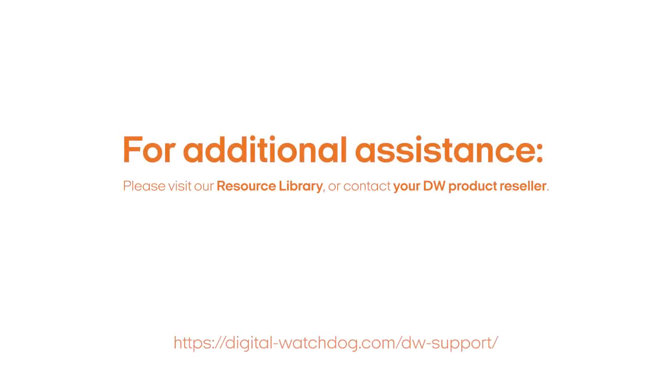This completes the installation of your new security camera. Thank you for choosing Digital Watchdog as your security solution.